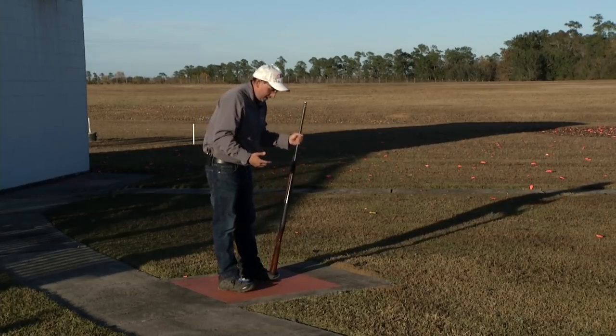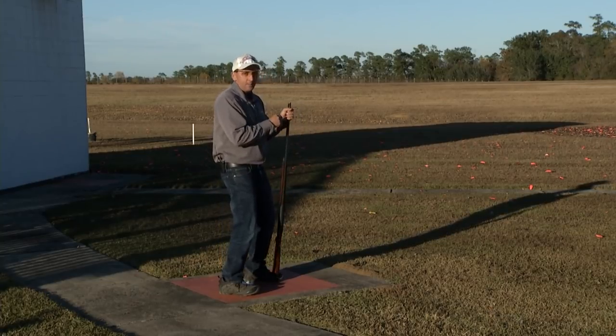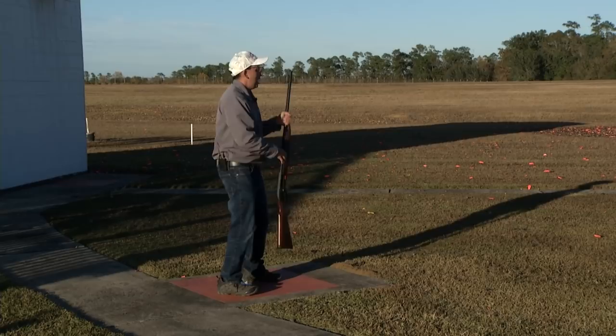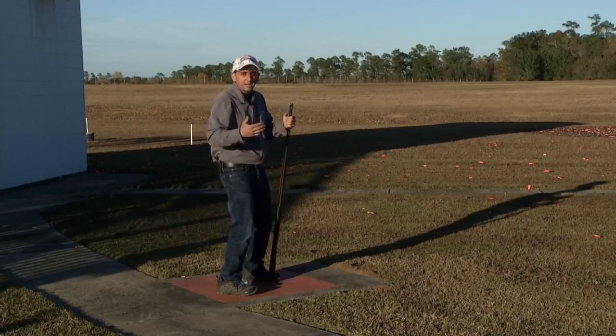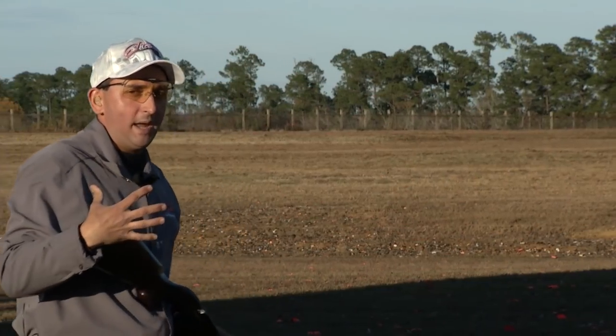Once your feet are set, we're going to break both knees, turn into our lead leg slightly, and then kind of bow forward just a little bit, putting you into what we call more of an aggressive stance — some people have referenced it as a boxer stance.